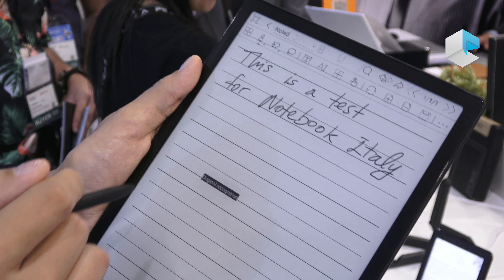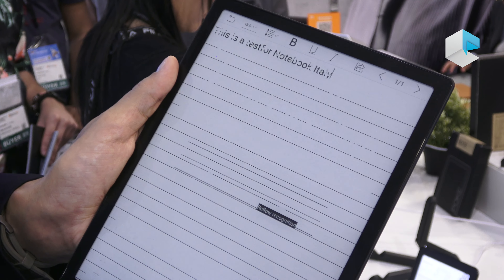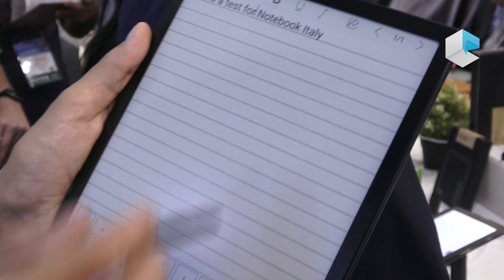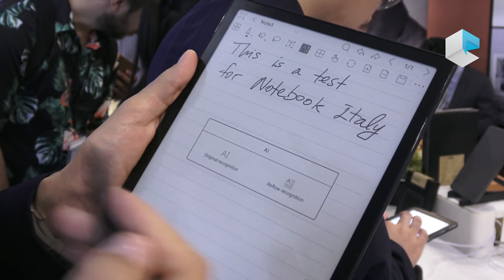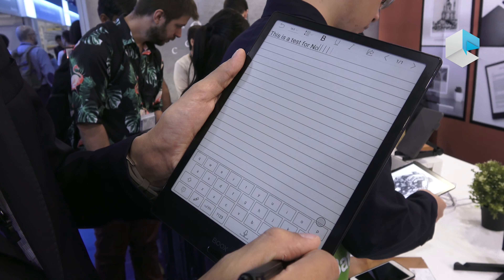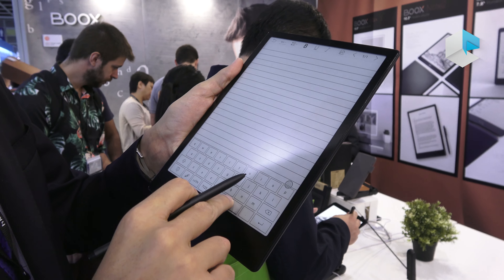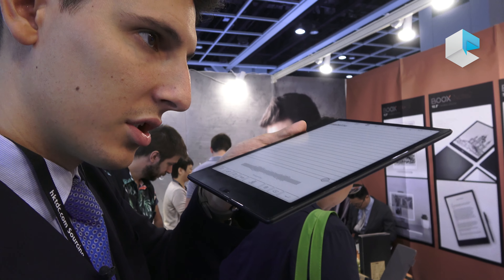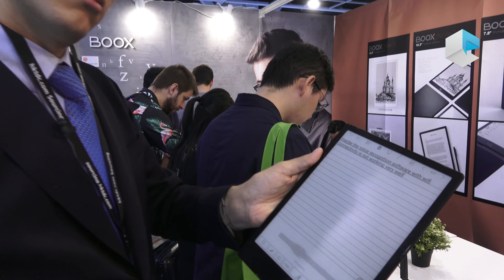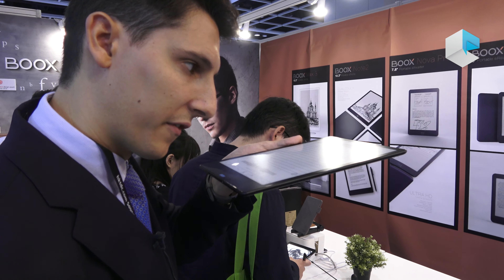For recognition features, we have both handwriting recognition and voice recognition. For handwriting recognition, let's select a template and write something: 'This is a test for notebook Italy.' We have two modes of handwriting recognition: the original recognition, which converts handwriting into digital text keeping the same size and location of words; and the reflow recognition, which puts everything in one line so you can separate the words and tidy them up.